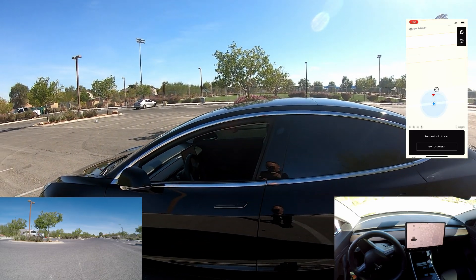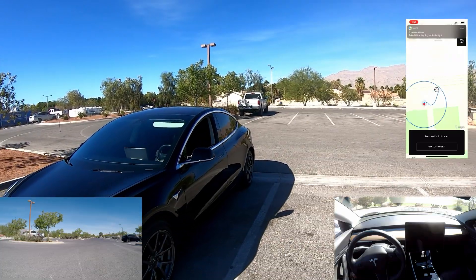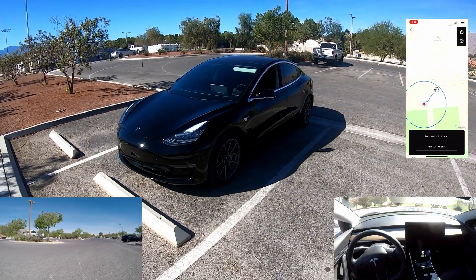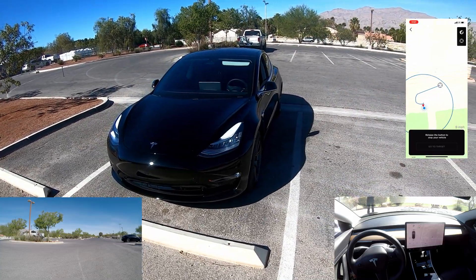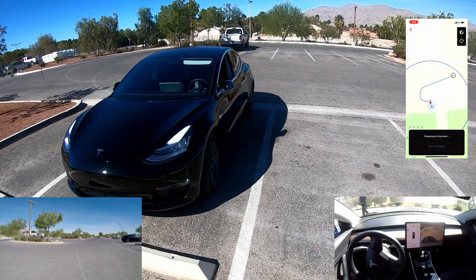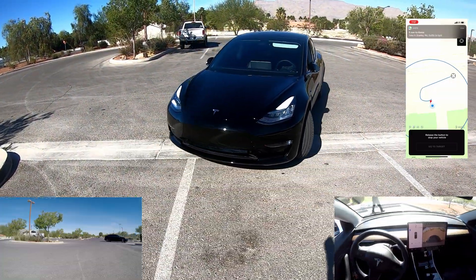We're going to run it again. This time we're going to pull it in straight. Here's test number two — I've got it pulled in straight, so Smart Summon is going to be backing out. Going to the target now, and it looks like it's going in the same direction it was earlier.